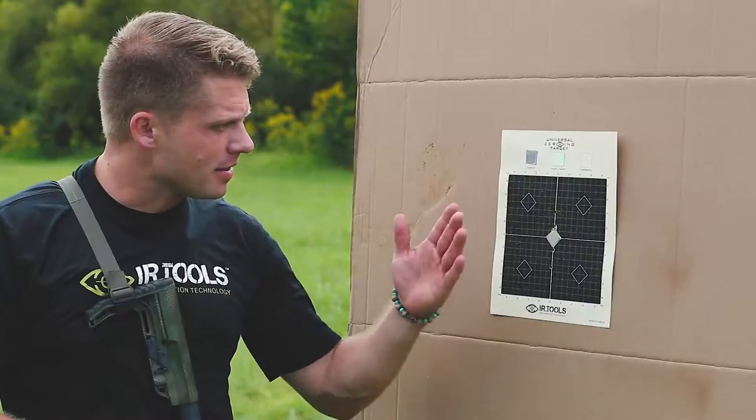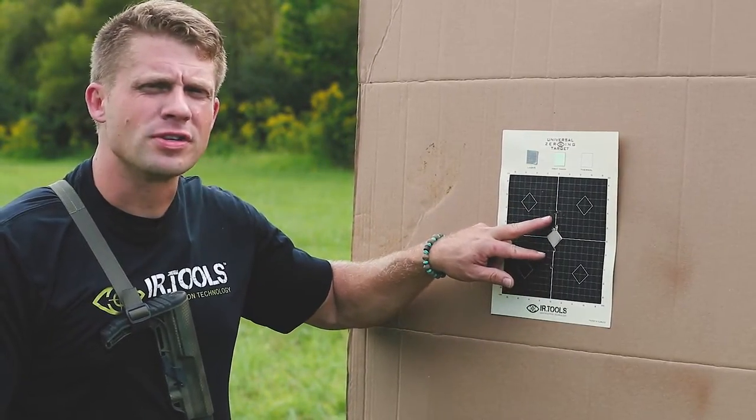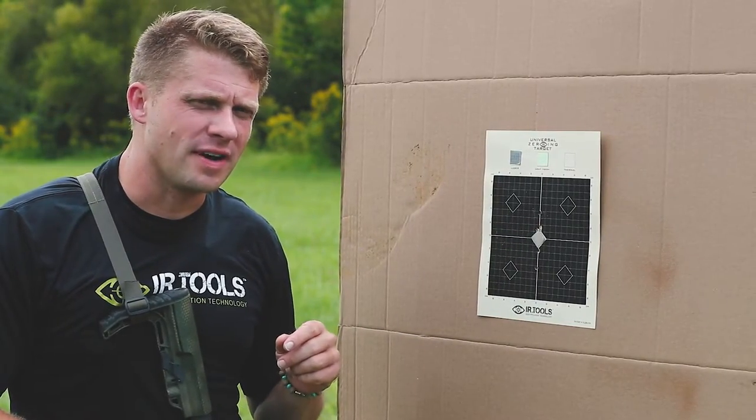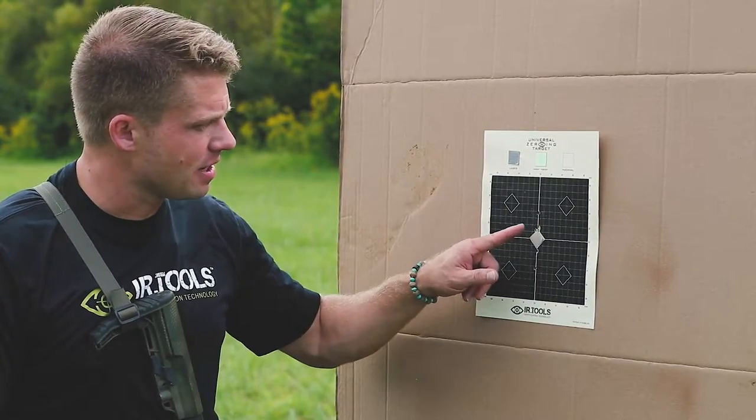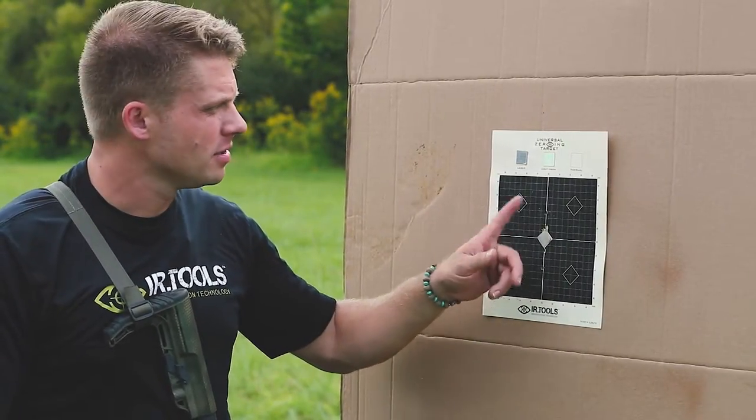Let's check those hits. All right, so got our zero confirmed. I messed up my holds on the first couple of shots — forgot I had zeroed at 25 and not 50 — so got that fixed up, got a nice little group there. Now we're going to move on to the laser.